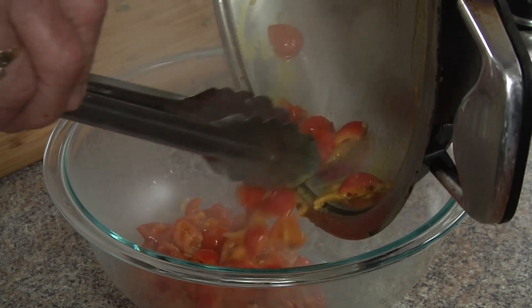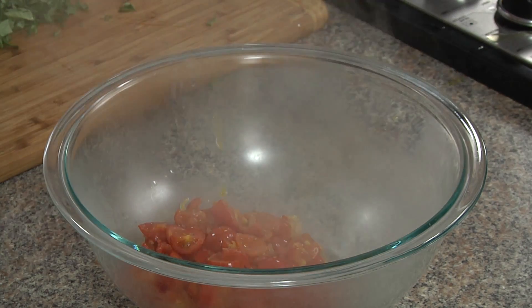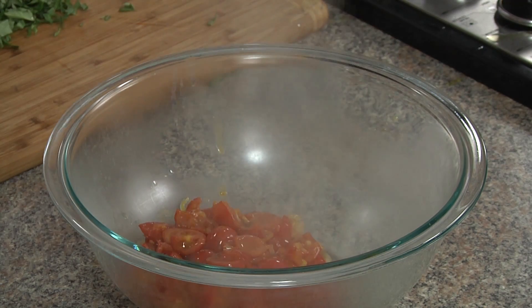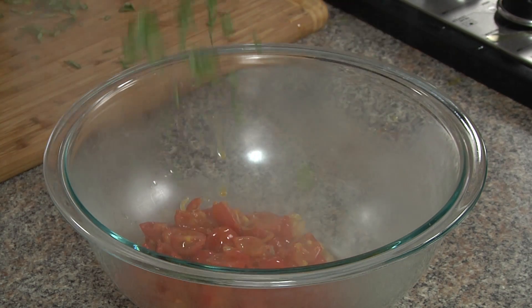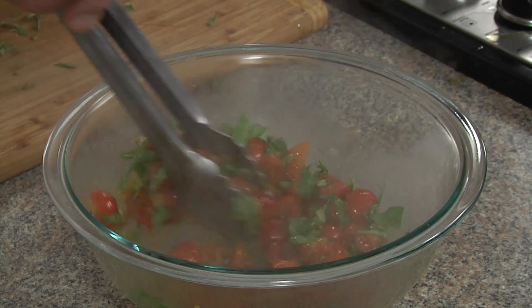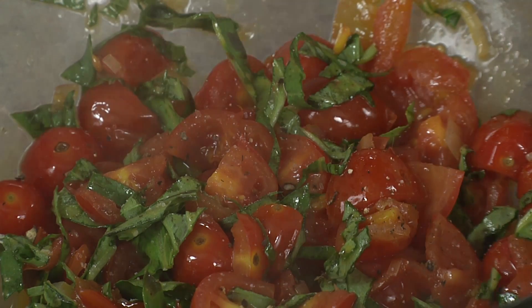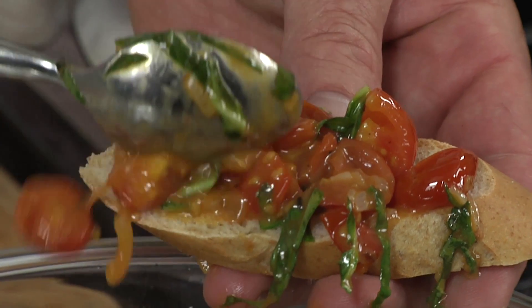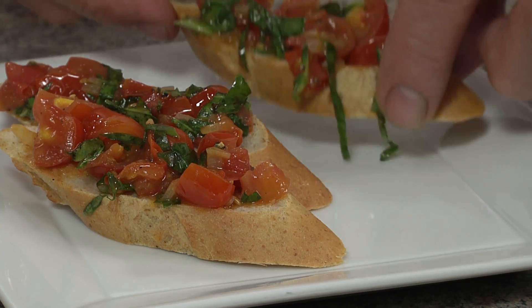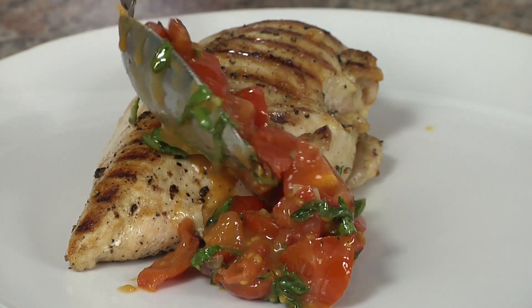We'll place our cherry tomatoes, shallots, and wine reduction into a bowl, then add a little more olive oil and our basil and toss it up. We'll garnish to taste with some kosher salt and fresh cracked pepper. You can serve them on some baguette for a traditional bruschetta, which is a great summertime treat, or as a garnish for your favorite fish or chicken dish.